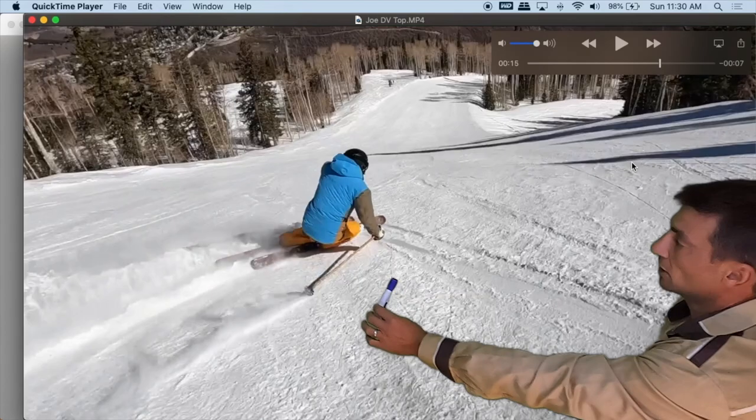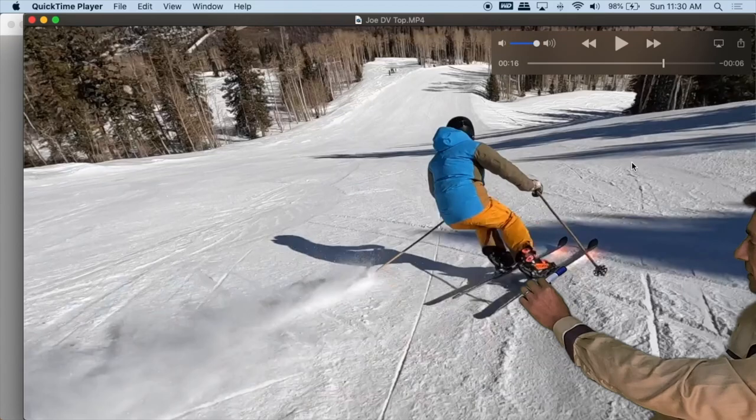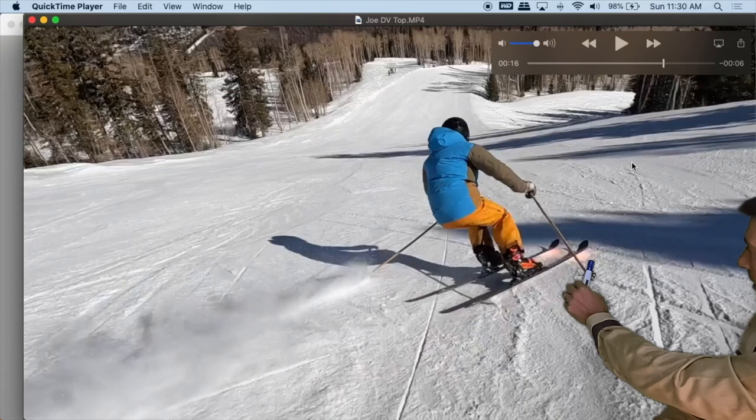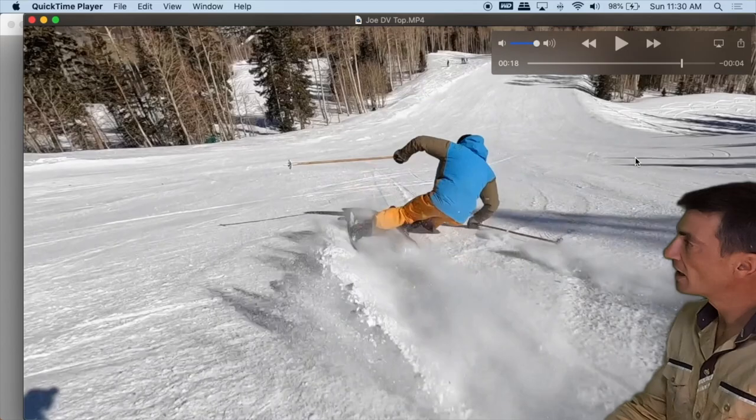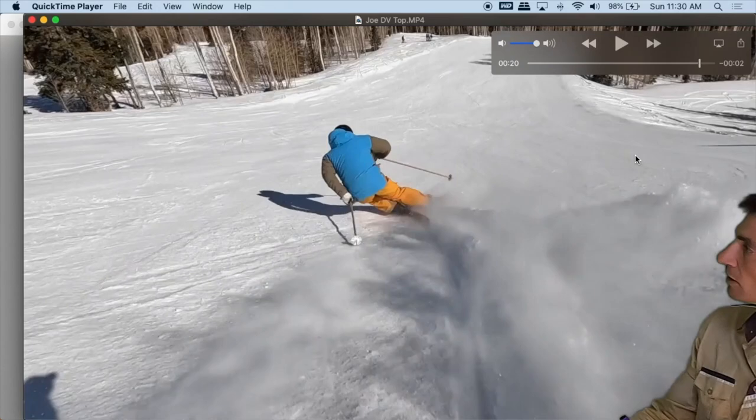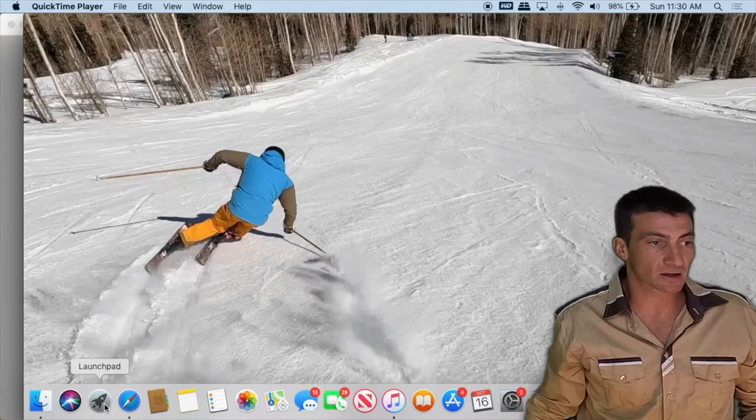Now on the pitch: clean completion, skis going across the hill. At initiation there's the deviation — before pressure the skis deviate — and then there's pressure, and from that I'm able to maintain clean completions. Again: deviation, pressure, clean completion. I think we can all agree that if a kid was skiing like this in a course it would be a pretty good race run.